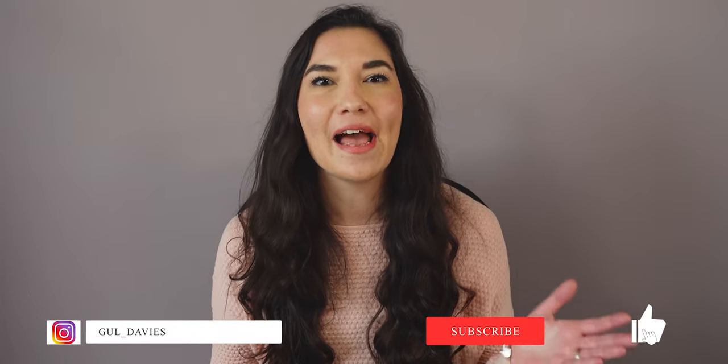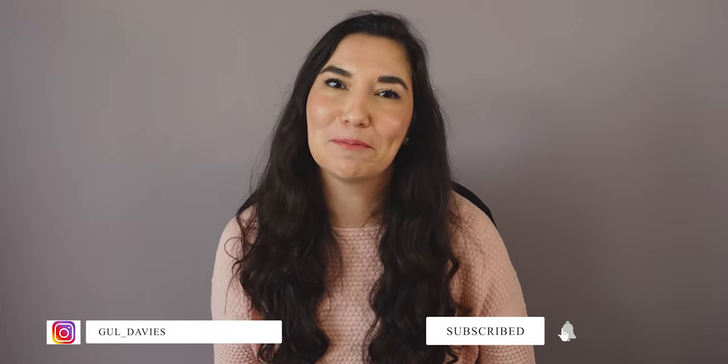If you have suggestions for a spring sew-along tutorial, make sure to comment down below, and don't forget to like, subscribe and share this video to help support me. See you next time, bye bye!